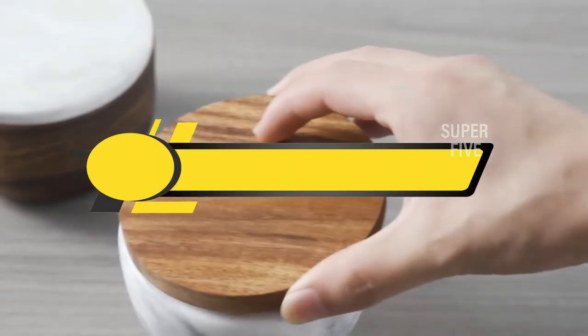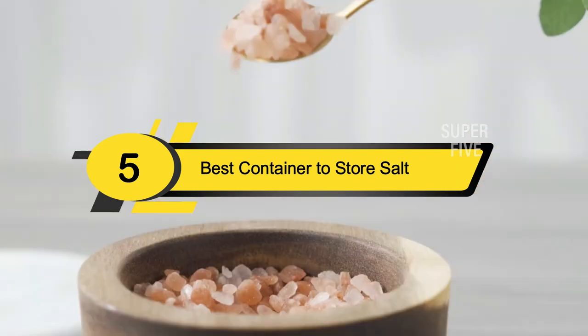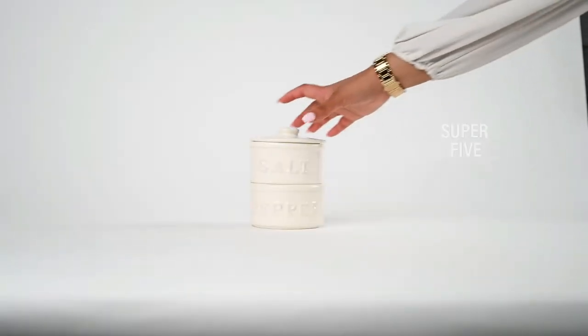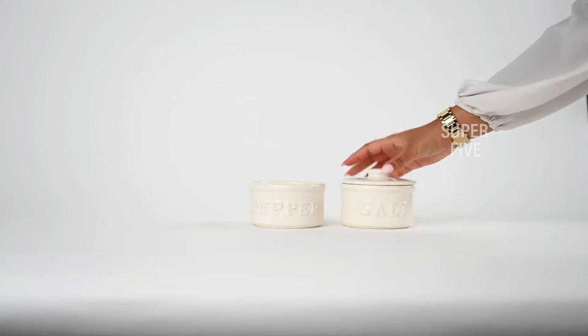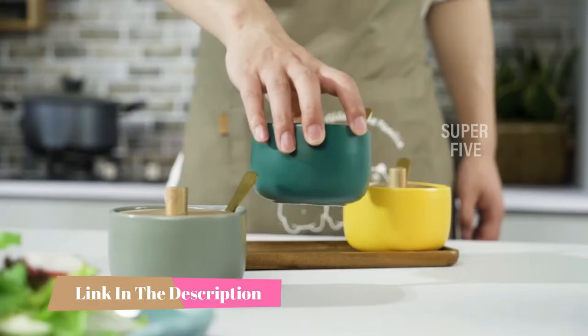Hi everyone, today we're going to take a look at the five best containers to store salt on the market for this year. First we're going to show you our five best picks, then we'll talk about what you should look for before buying a container to store salt. You can find timestamps and links to all the products we mention in this video down in the description below.